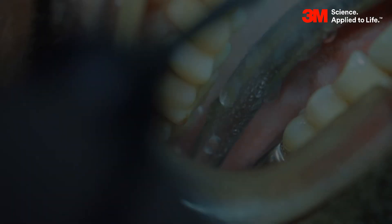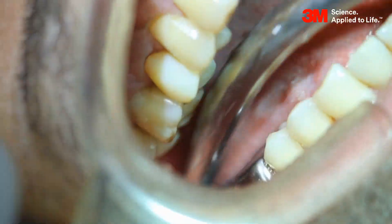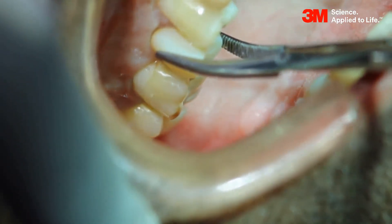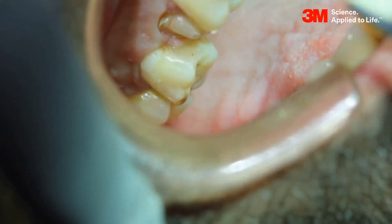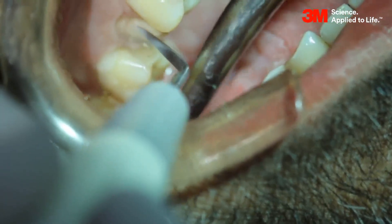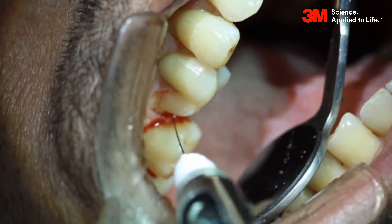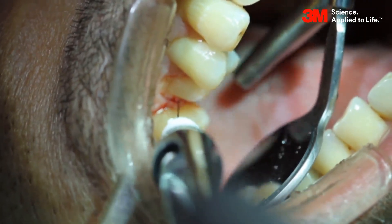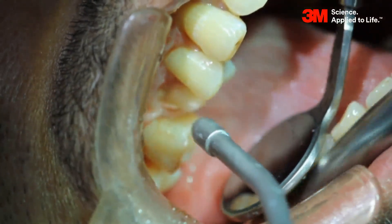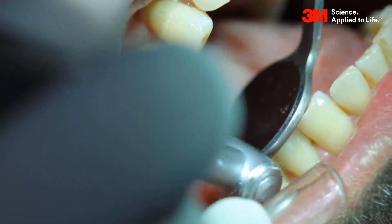Using a three-way syringe, rinse the area and isolate it using a suction tip. Using artery forceps, remove the temporary crown. Use a supra-gingival scaler to remove the excess cement on the prepared tooth structure. After isolating the area, anesthetize it using lignocaine.